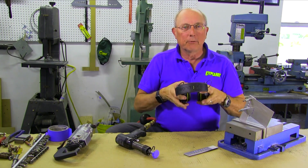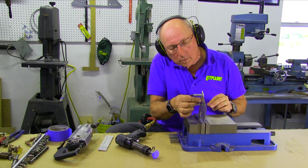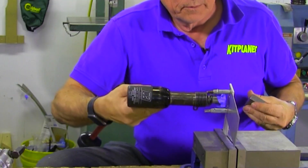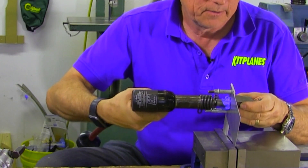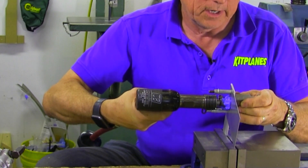We're going to use our hearing protection because this is a pretty noisy job. We'll go ahead and put our rivet in place, get our rivet set nice and flush, put on our bucking bar, and drive.